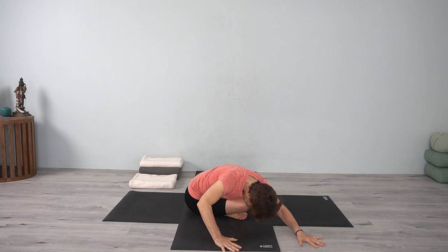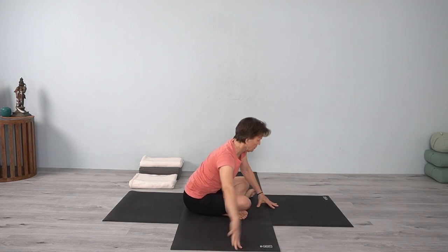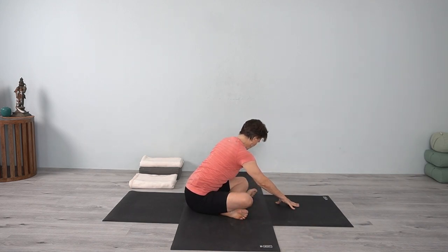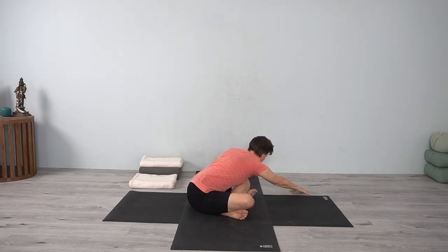Breathe into the back body. Inhale, come up, coming to the other side, turning beyond the fingertips — use the fingertips. Turn that back, move the ribs down and lengthen forward. If this side is lifting up, lengthen more through this side and release the head down.